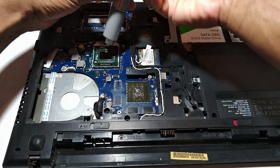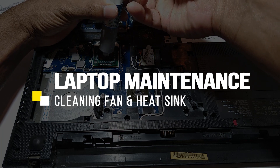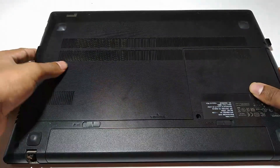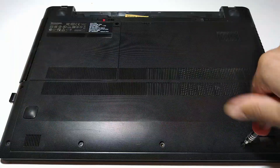Hi guys, welcome to Make Stuff. In this video I'll be showing how to replace or clean the fan, along with cleaning and changing the heat sink compound of my old laptop. Let's start by removing the battery and opening the back cover of the laptop.